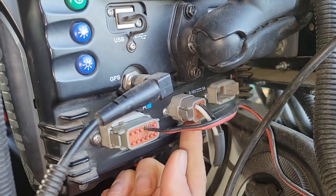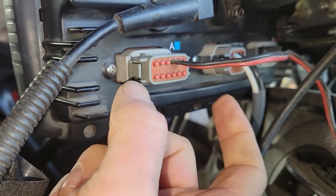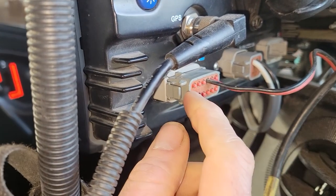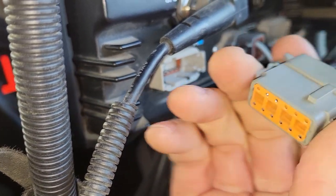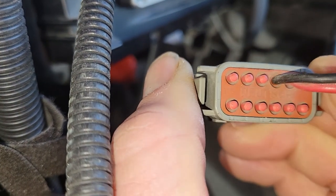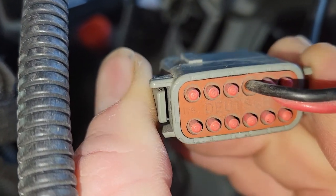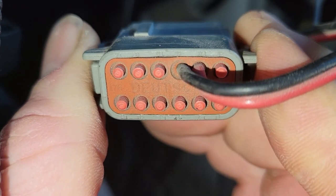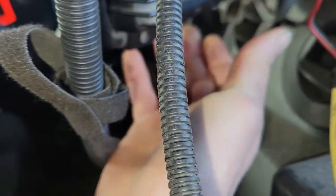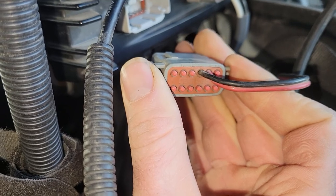Port A on the 750 — we built a simple two-wire pigtail using a 12-pin Deutsch connector. The pin numbers are 10 and 11. Black wire goes on pin 10, red wire goes on pin 11. Get yourself a Deutsch connector and pin it out that way.